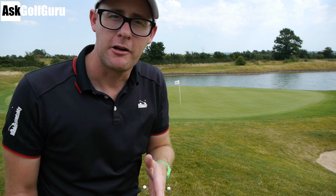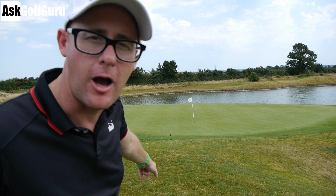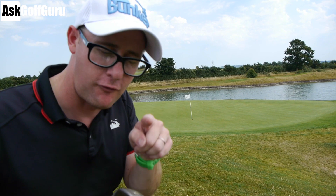Right guys, we're here at the Ask Golf Guru Golf Day. Callum has just hit his ball on the back of this tricky little par 3. I'm gonna have a go at playing the shot and let's see how he would play it. Because I'm not keeping score, I'm gonna have a go flopping my 60 degree up in the air and stopping it on the green.